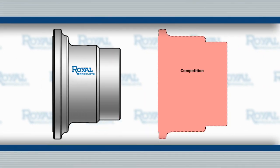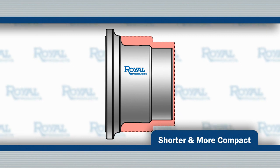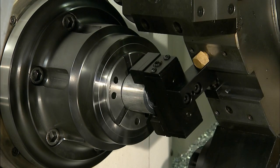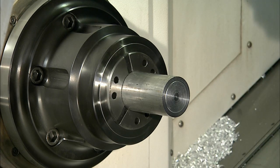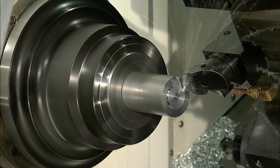In addition, Royal QuickGrip Collet Chucks are shorter and more compact than other collet chucks. Because of this, they maximize the usable space inside the machining envelope and minimize interference. Their lighter weight also reduces wear and tear on machine spindle bearings and allows for faster acceleration and deceleration.